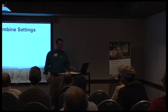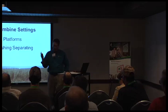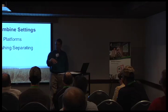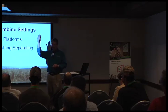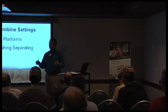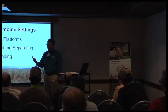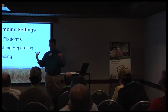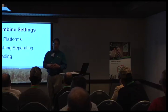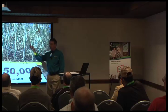Combine settings — a few minor things can make a big difference. We're going to talk about bean platforms, setting the sickle height, draper heads, threshing and separating, what causes cracks, and green pods in the grain tank. We'll also talk about spreading, because we know we're going to follow with another crop. If you're pushing a 30-foot platform, you better be spreading 30 or 31 feet out the back of the combine.